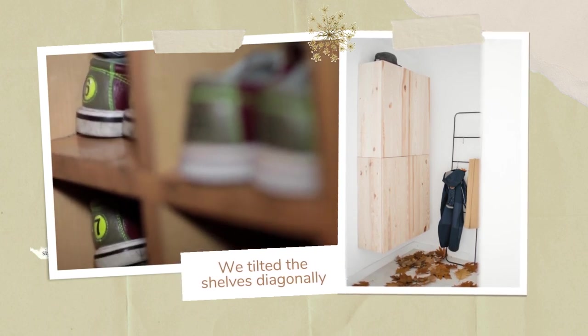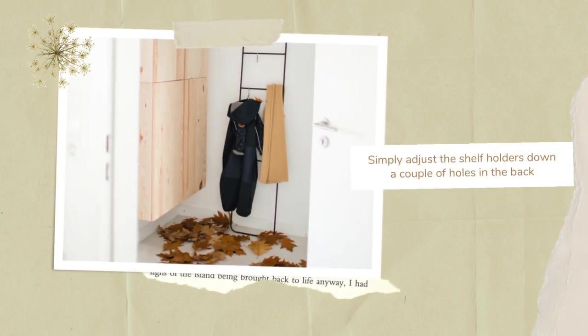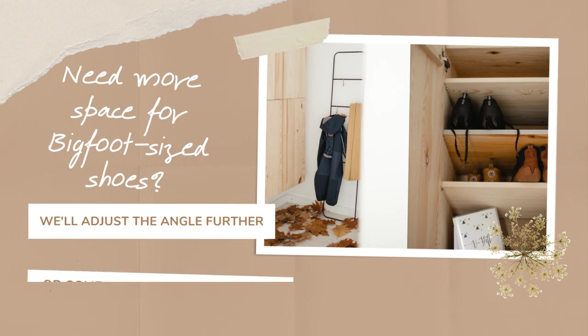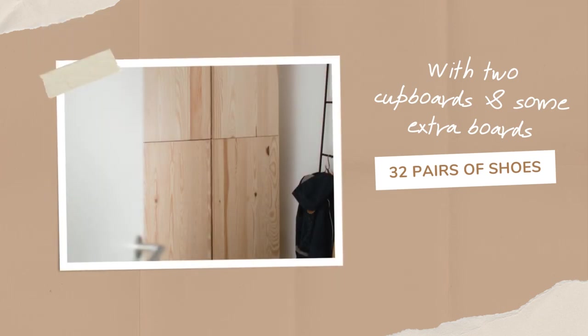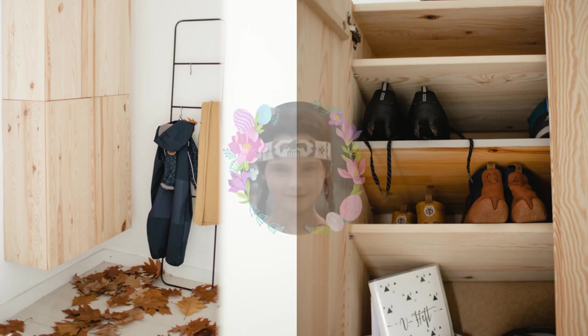Never fear — we tilted the shelves diagonally, creating more room for those ever-growing feet. Simply adjust the shelf holders down a couple of holes in the back, and voilà! Size 43 shoes fit like Cinderella's glass slipper. Need more space for bigfoot-sized shoes? Adjust the angle further or come up with a new bracket. With two cupboards and some extra boards, we now have space for 32 pairs of shoes. The natural wood look is a shoe-in for any decor, but don't be afraid to paint it to match your walls. Shoe-nami, you've met your match.